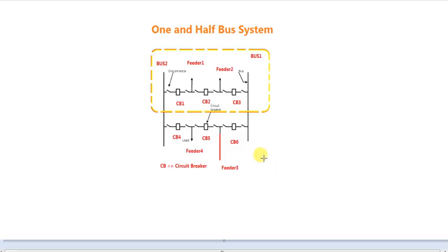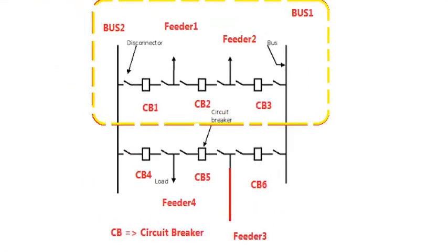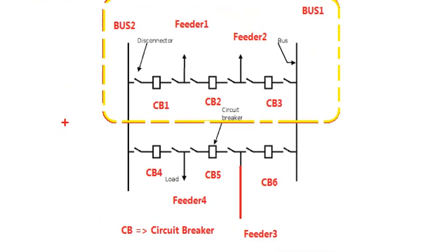What are we going to talk about regarding step protection? Now, we have two bus systems: Bus 1 and Bus 2.